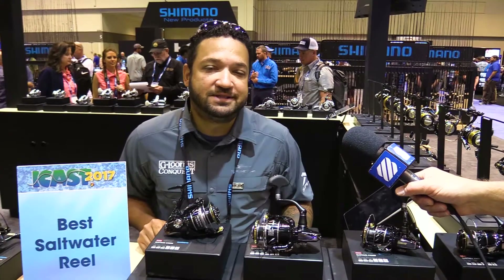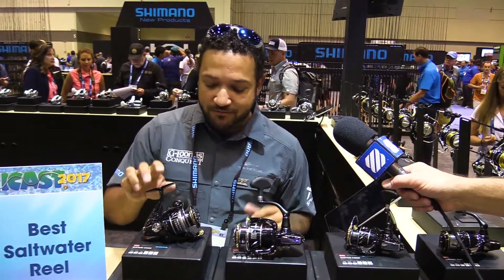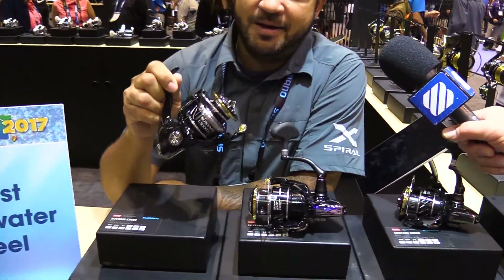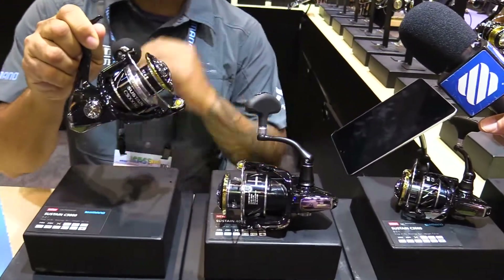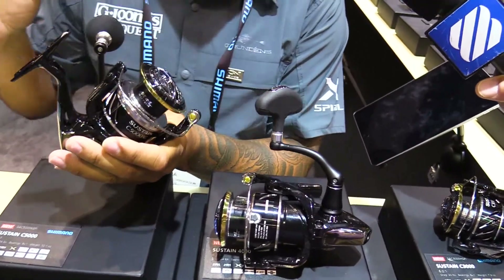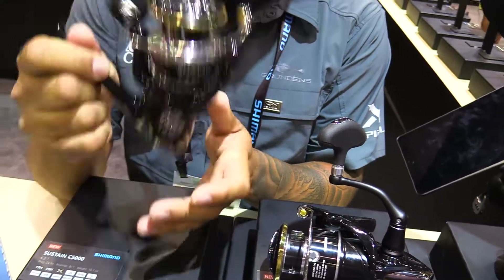We're Leyva here from the Shimano Experience team and we're here at ICAST 2017, and we've just won best saltwater reel with the new Sustain. We've actually packed this reel with a ton of great new features, brought it in from the freshwater realm into the saltwater world. This thing is bad to the bone.